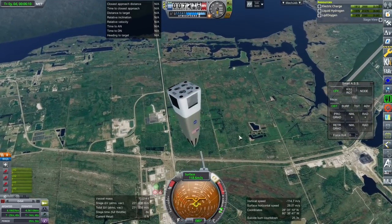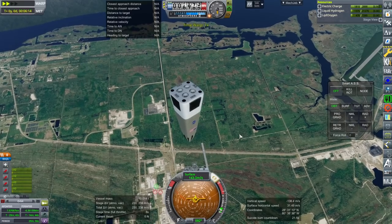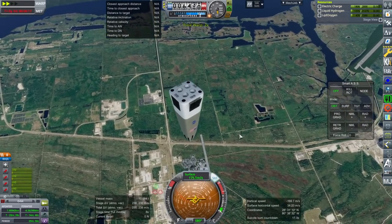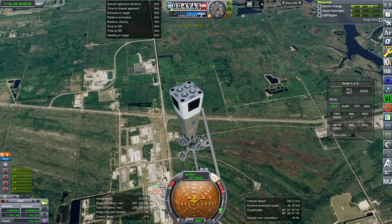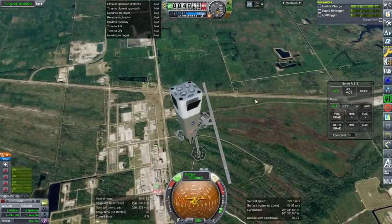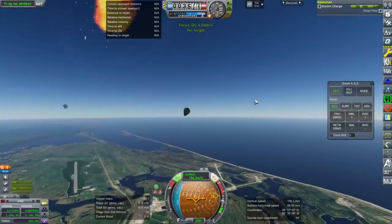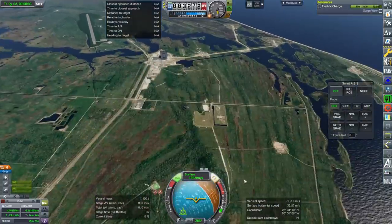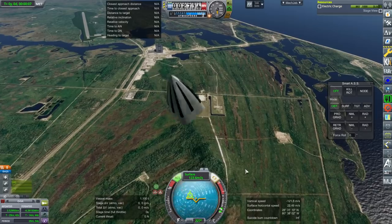Let me turn off the RCS because we're not going to have enough left over. Oh — I ripped it apart. Yeah, that wasn't feeling quite right. Definite issues there.